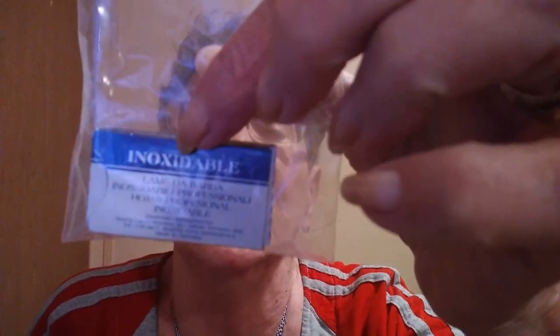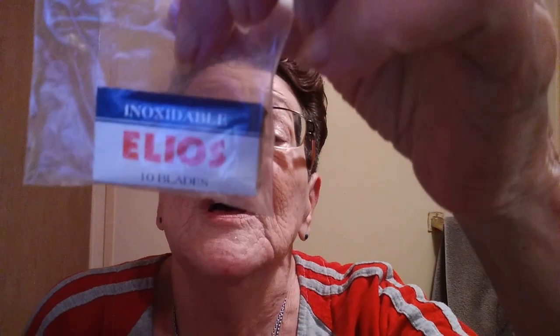One of the items in it is a brand new blade, and it's the Inoxidable Elios blades. I'll be putting one of those in my razor. Now this is called the Unlabeled Bundle Pack from Italian Barber. I love it — they sent me a little note saying 'enjoy Jill.' So this is the RazoRock Unlabeled Product Bundle Pack.